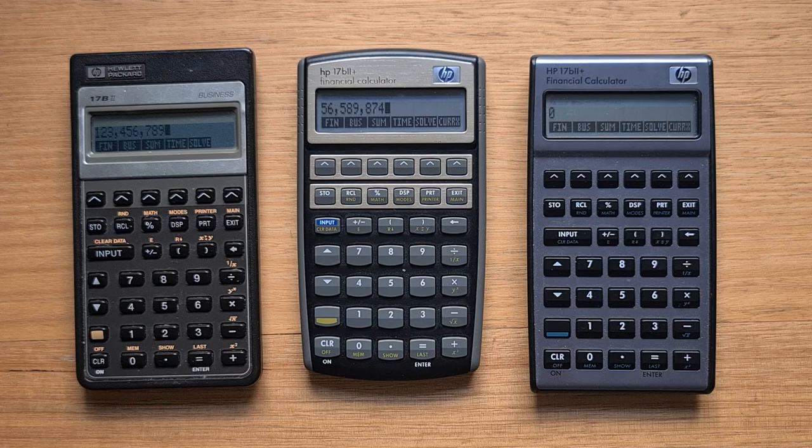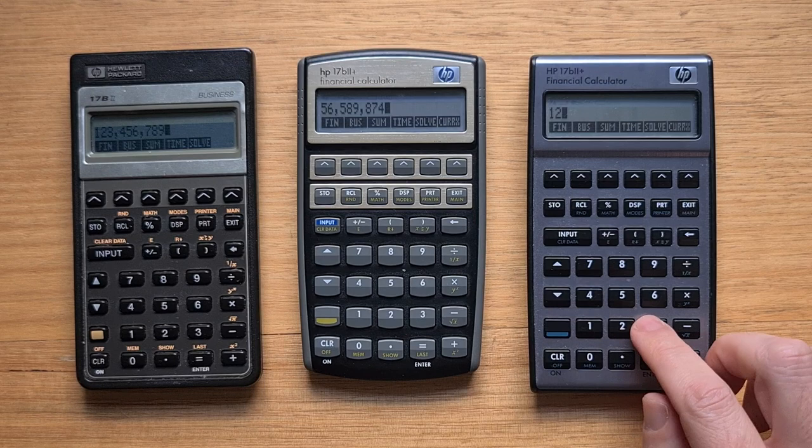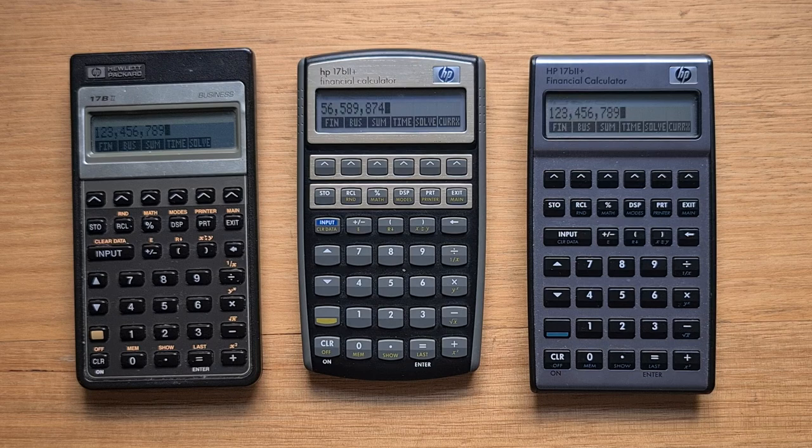The pale blue color of the shift label is certainly more attractive than the mustard color, but they can also be difficult to read against the black background. The action on the keys of the silver model feels really good — they're a bit more clicky than the other models and are quite satisfying to use.